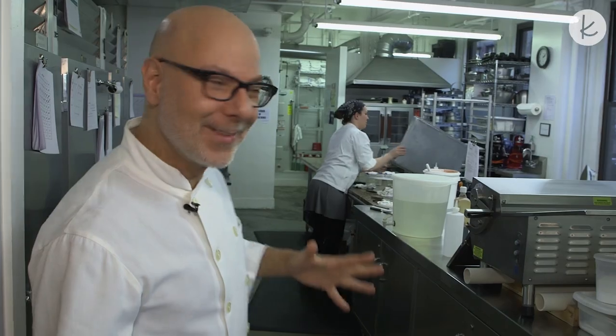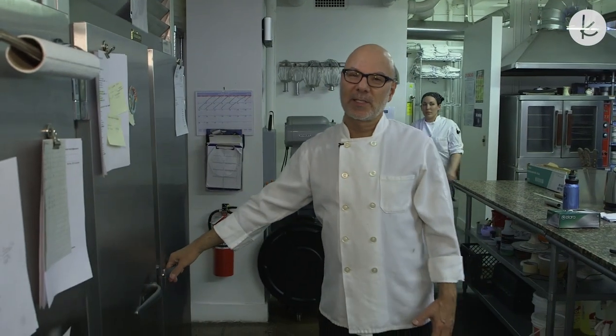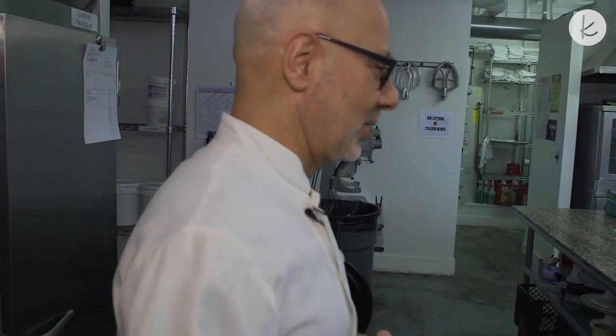This is our kitchen — a little noisier. Come in. These are the reach-in refrigerators and freezers where we store layers of cakes. Each layer is pre-baked, marked, and separated. These are for quick in-and-out fridge access. I'll show you the bigger fridge later.